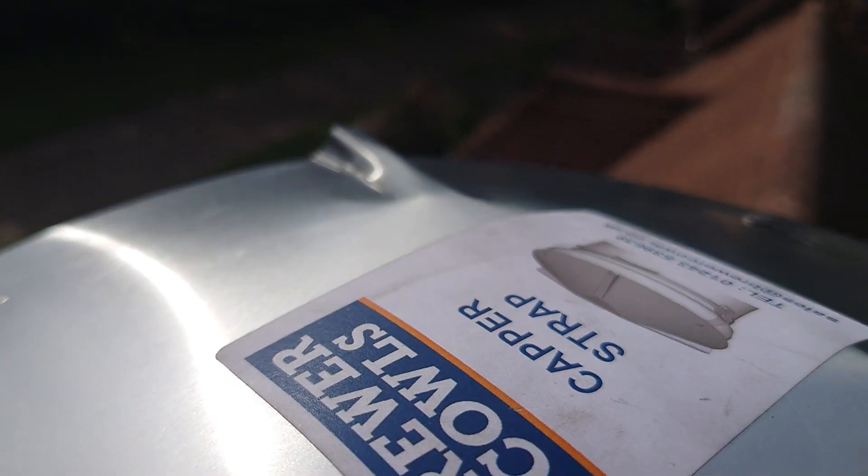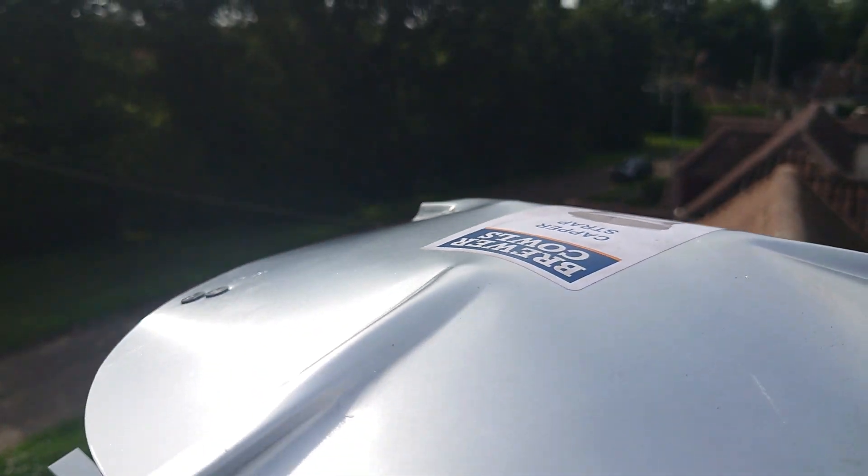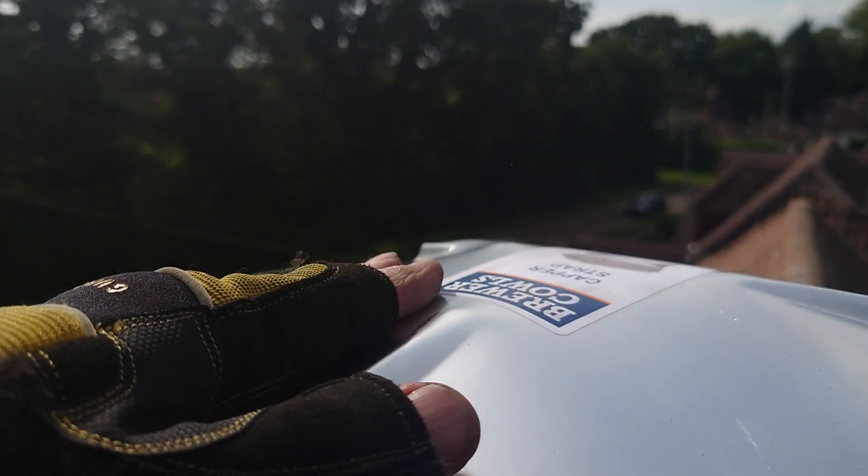What I've done for the customer is I've put one of these on. These are called Kappa Strap — not straps — from Brewer of course. As you know, I always use Brewer stuff, and this is perfect.